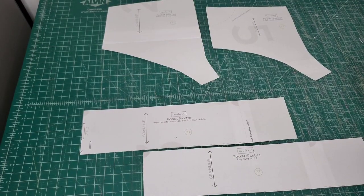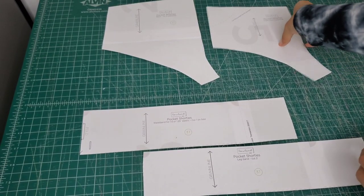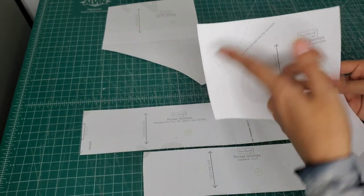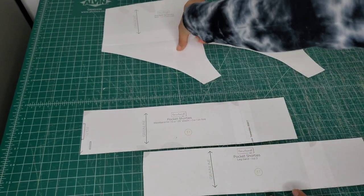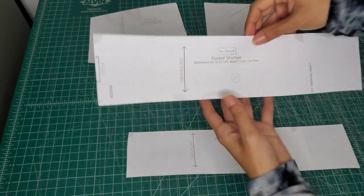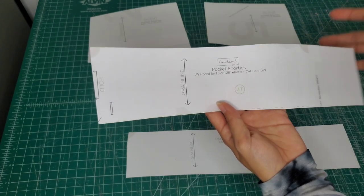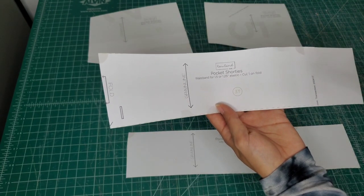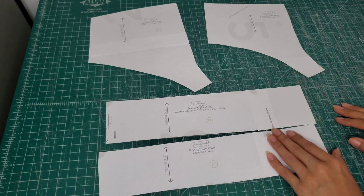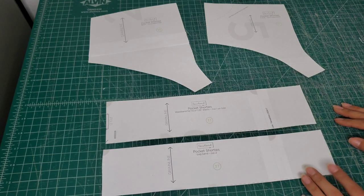Alright everyone, you know the drill. Here are the pattern pieces. We have the front of the pocket shorties, and I left it without cutting this since we're not doing pockets today. I have the back piece, and then I have my waistband and leg band. Something to note about the waistband depending on which elastic you have — they have two different versions of the waistband, so just make sure that you cut out the right one. And now I'm going to get into cutting.